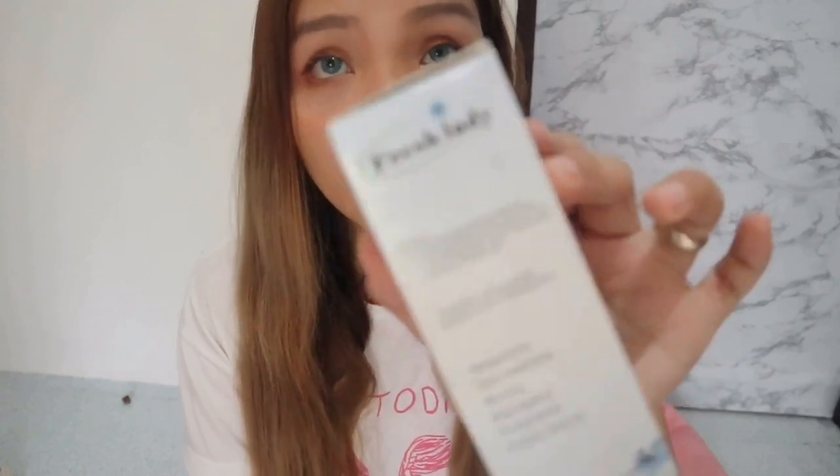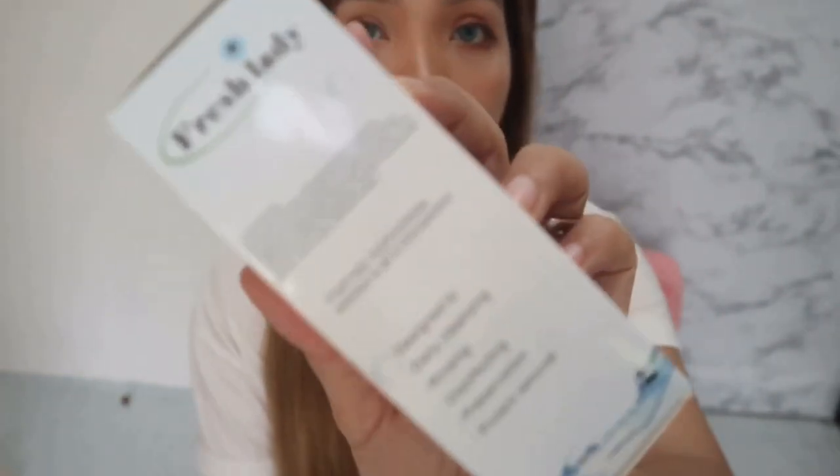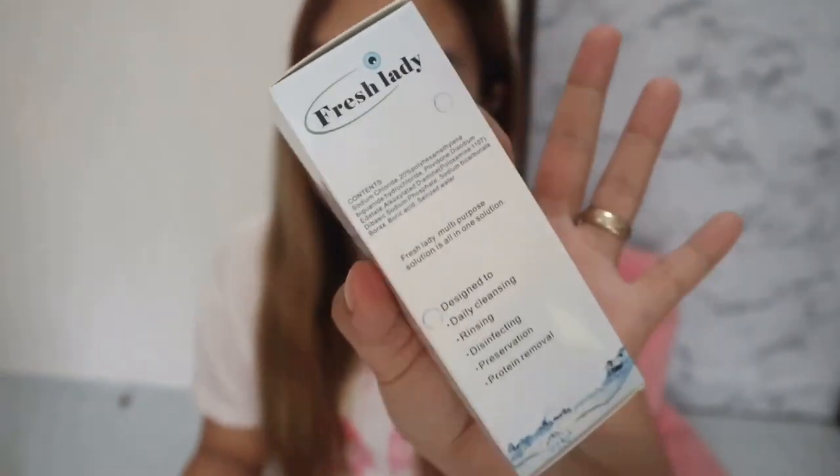I also bought this one — with the same brand — Fresh Lily Solution, for those of us who wear lenses. It's for daily cleansing, rinsing, disinfecting, preservation, and protein removal. Those are its functions. And anyway, this is only PHP 80. I'll put the correct price in the description, but I think it's PHP 80 for the solution and PHP 129 for the lenses. You have a lot of colors to choose from.